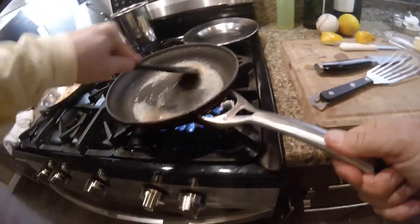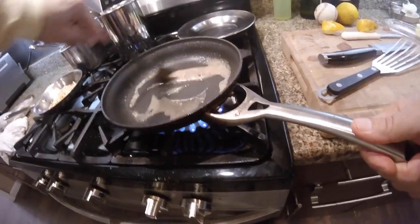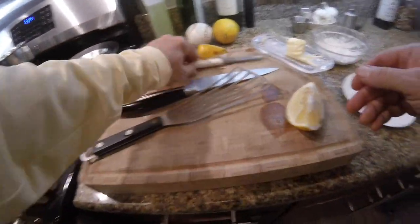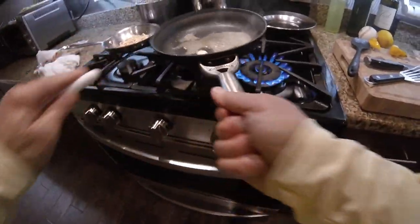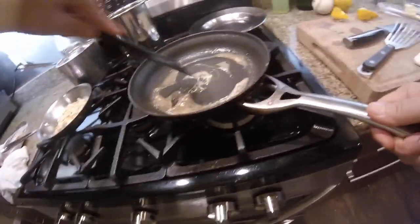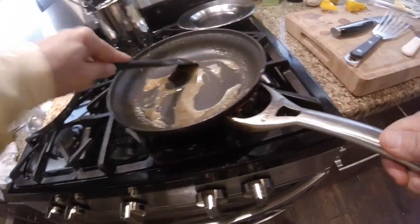I got rosemary and parsley. The sauce is still cooking down. The darkness that you see in there is from the cooking of the flour. Now, as an optional step, I'm going to swirl in some butter — you usually want to do this off the burner so that it doesn't break, meaning the fats of the butter don't separate from the sauce. That's ready to roll.